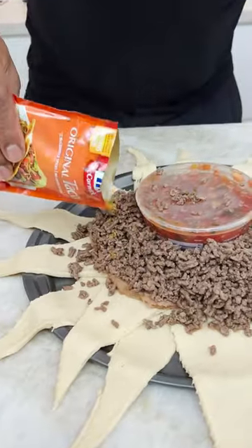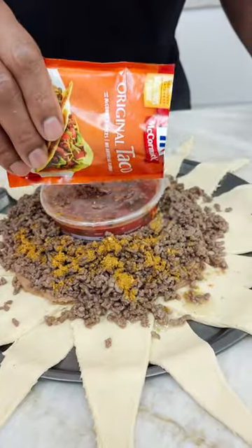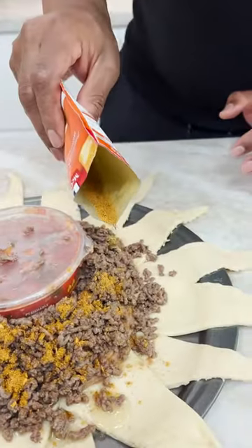Why didn't you put the taco seasoning in the meat when it was in the pot? Wouldn't it have made more sense? Look, Marjorie.